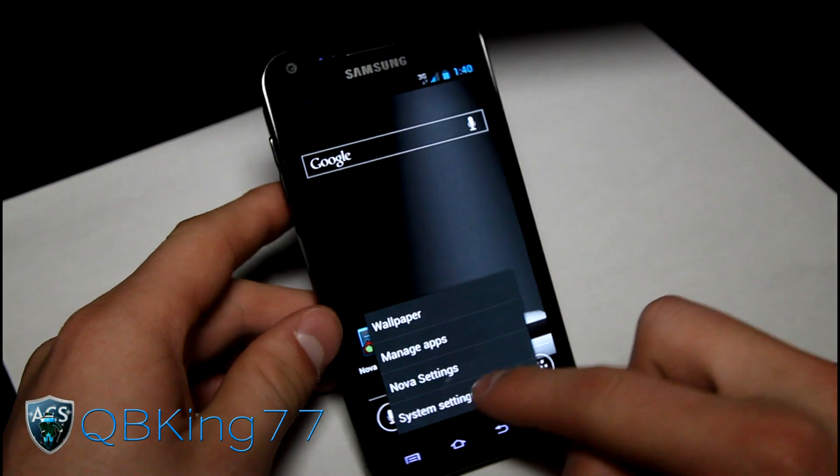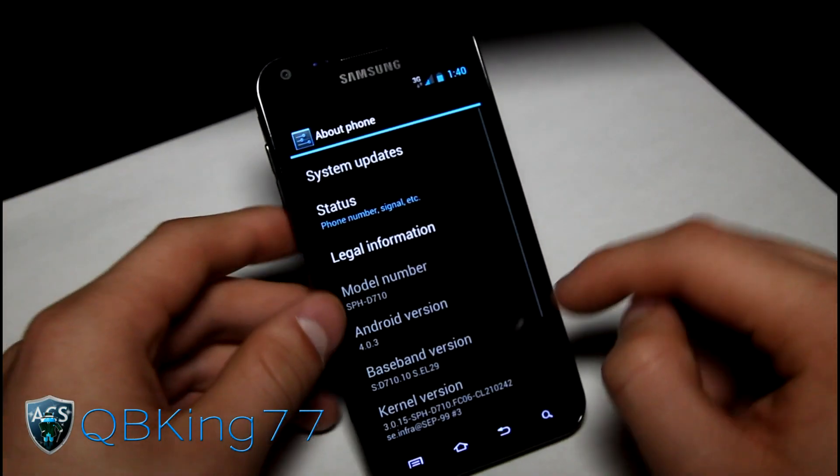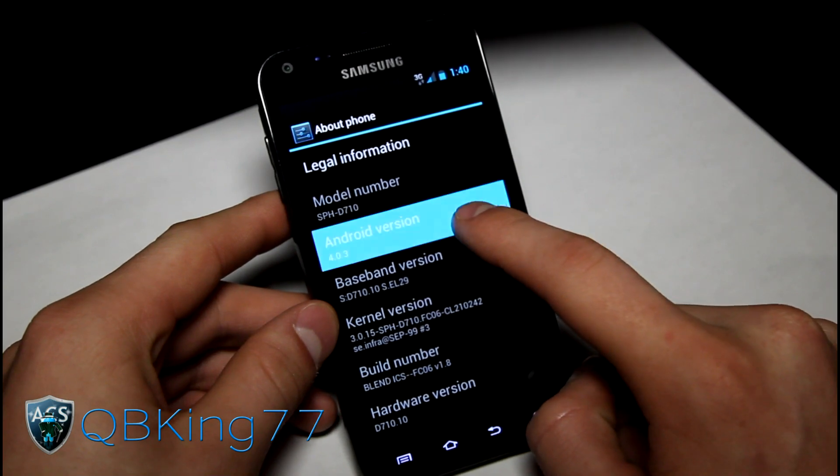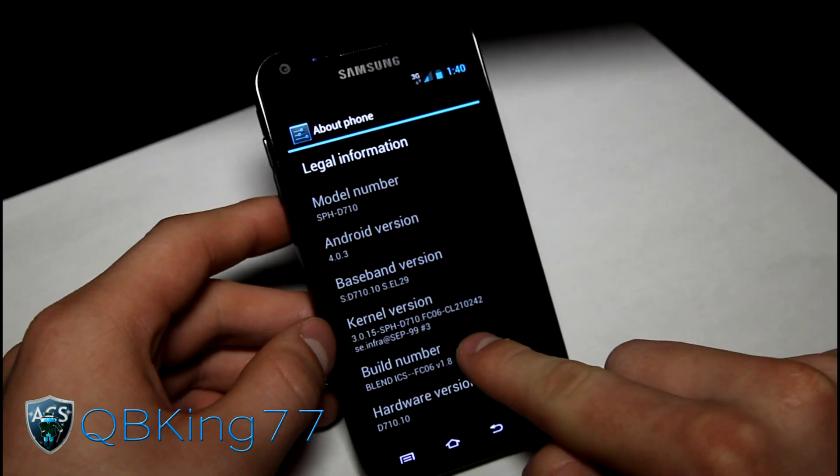You can obviously customize that to your liking. Going to System Settings, scroll down, go to About Phone. As you can see, Android version 4.0.3, Ice Cream Sandwich, and Blend ICS 1.8.